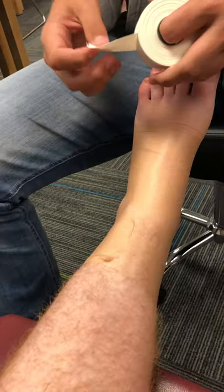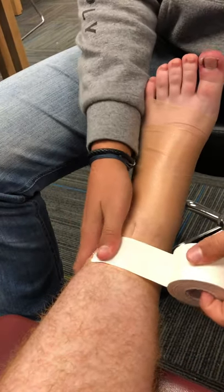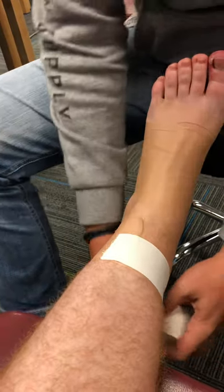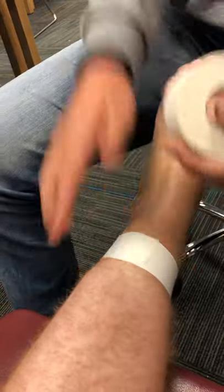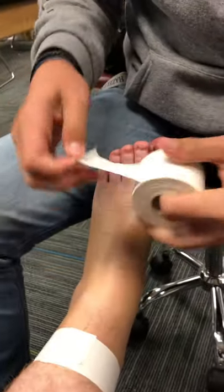You're going to take your one and a half inch tape, and you're going to put an anchor strip at the base of the calf, and then an anchor strip at the ball of the foot.